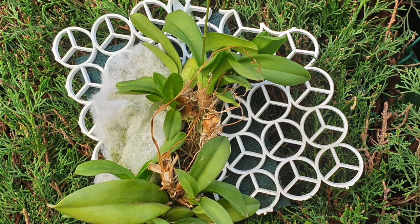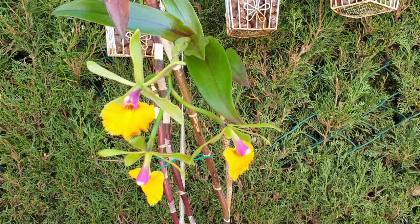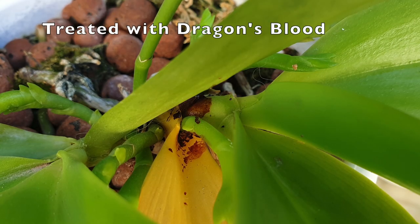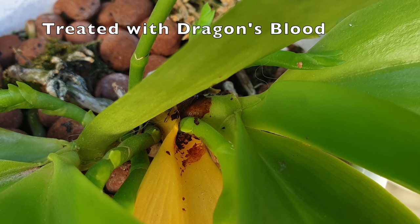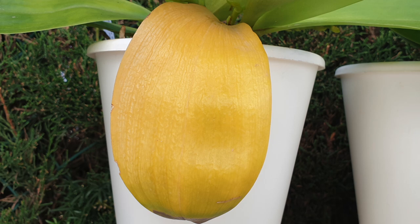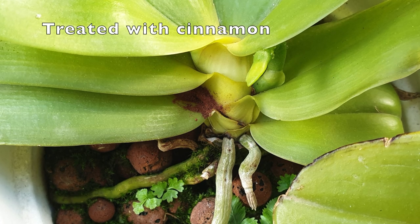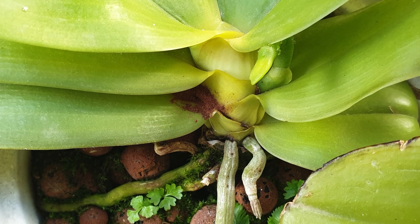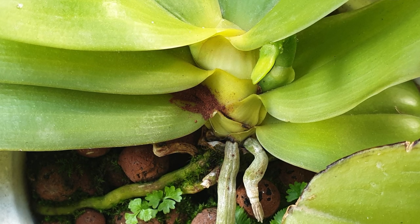The damage went so far as to take down the growths where the leaves were affected. Stem rot and pests — seeing a leaf turn yellow starting from the stem outward while the tip is still green is a clear sign of issues at the stem, which could be rot or, in many of my cases, scale. Stem rot is best treated immediately. If unpotting or cutting away tissue isn't an option, get in there with cinnamon or dragon's blood as fast as possible. Doing nothing guarantees the orchid will not survive.